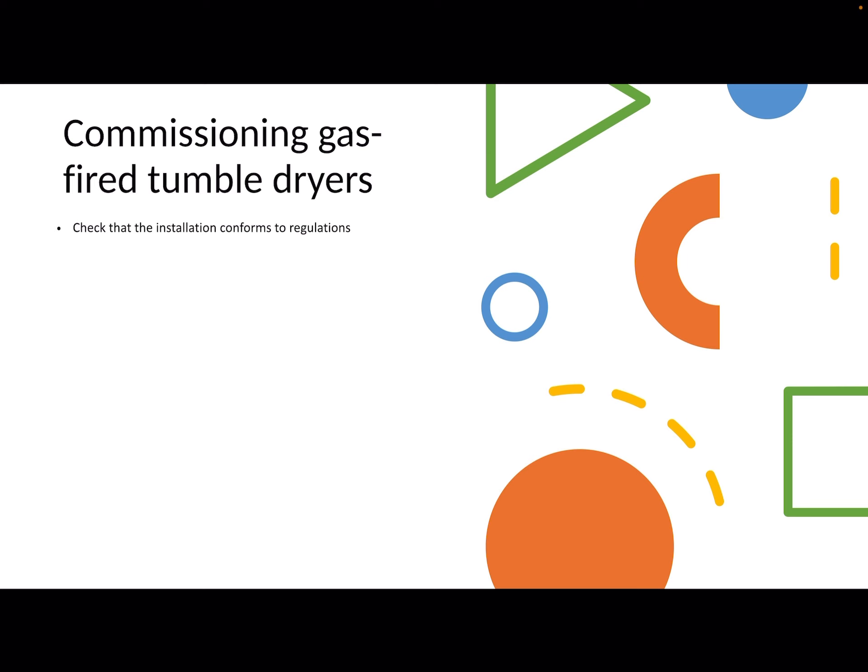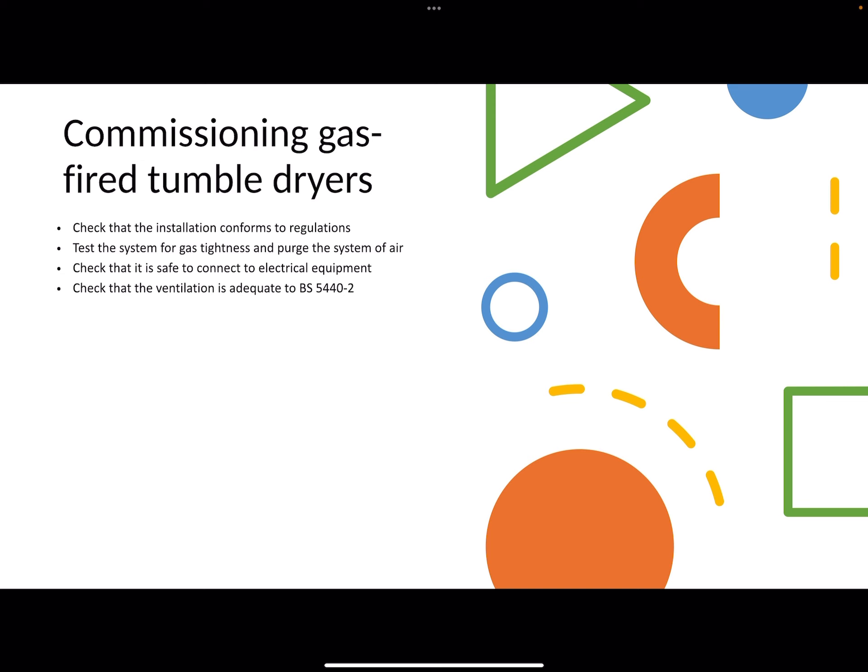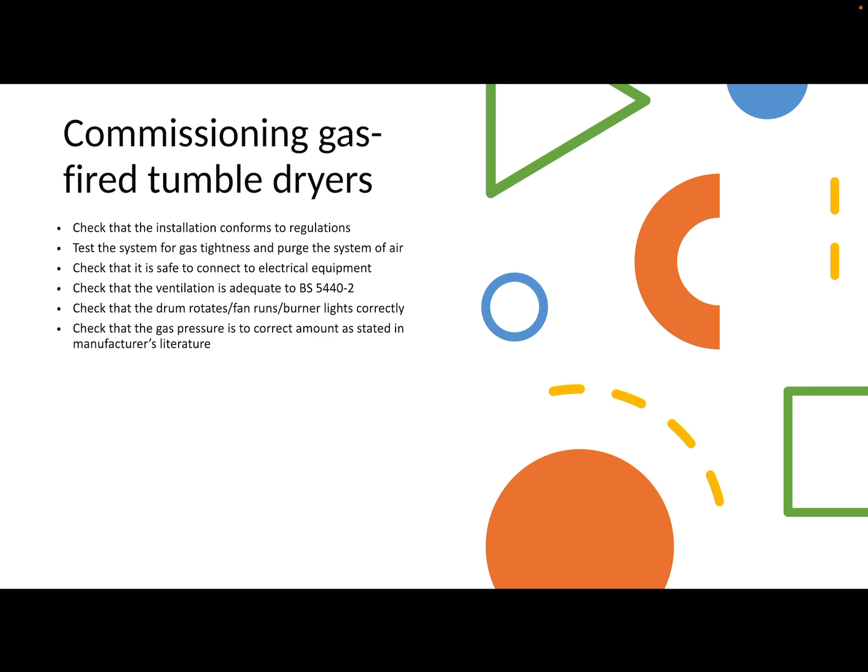When commissioning a tumble dryer I'll go through these quickly, but there is one very important one I'll point out. Check the installation conforms to regulations. Test the system for tightness and purge the system of air. Check that it's safe to connect the electrical equipment. Check the ventilation. Check that the drum rotates, the fans run, and the burner lights correctly. Do an inlet pressure check to make sure the gas pressure hasn't dropped one millibar between the meter and the tumble dryer.